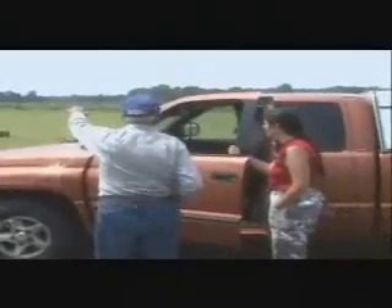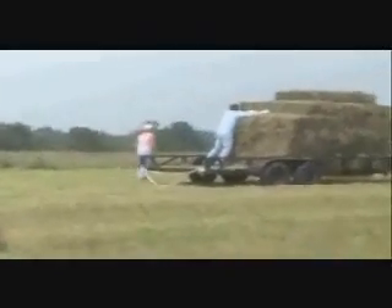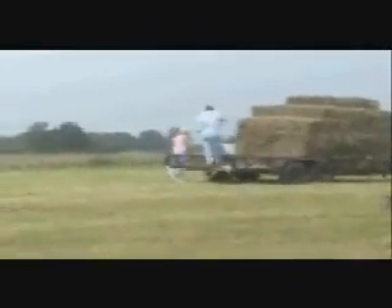Now that we have a floor in the barn, we're out collecting hay to put in it — that was the point in having the floor. Loading hay bales is one of the places where people don't use simple machines. These husky young fellows are loading them by hand, lifting the little square bales one by one onto the truck. There are no tools involved at all.